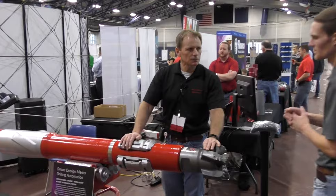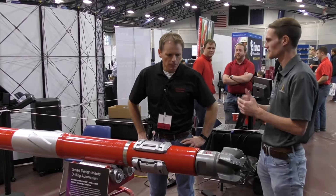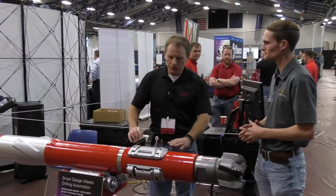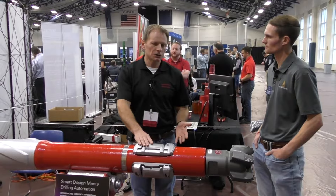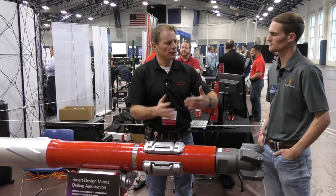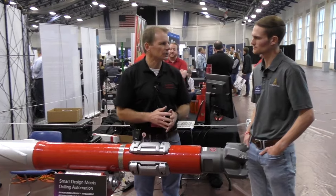Regarding drilling automation — how does that integrate with the rig on location? Is it something you can integrate into almost any drilling company's rig? Yes, with any drilling company and any rig we operate with, we're able to utilize the drilling automation software and drill to plan. If required, we can have drillers on location or drillers in a remote operating center monitoring to make sure the tool is operating within the correct parameters and going in the right direction.